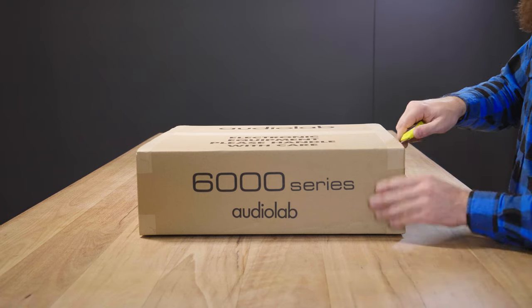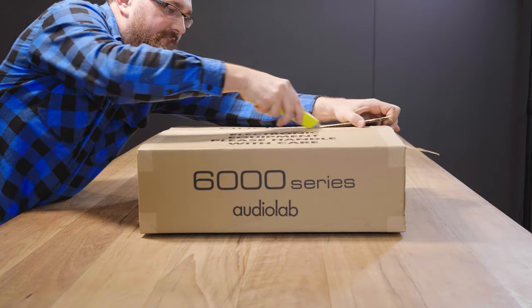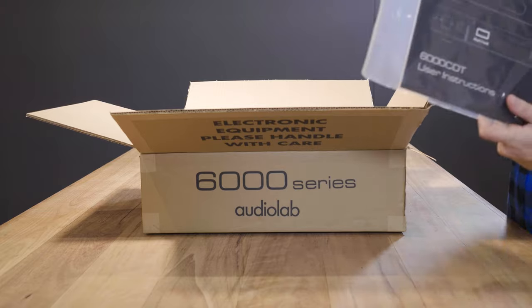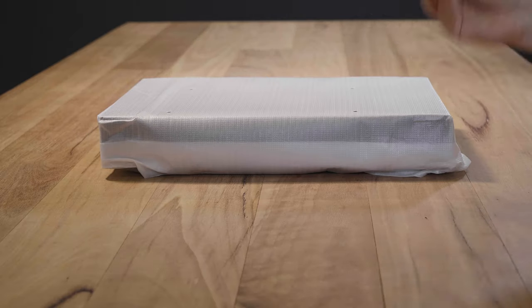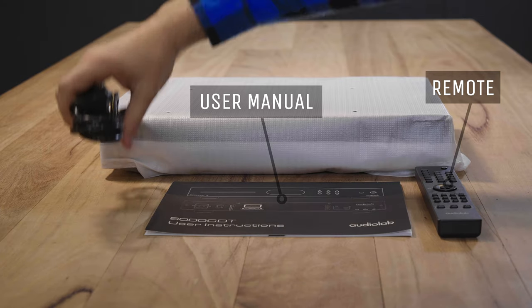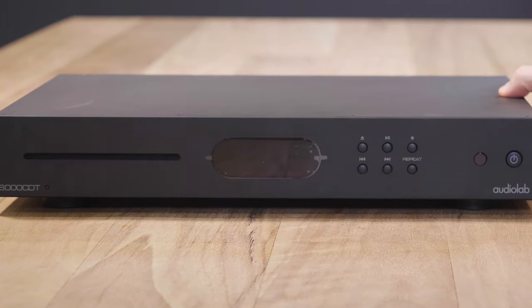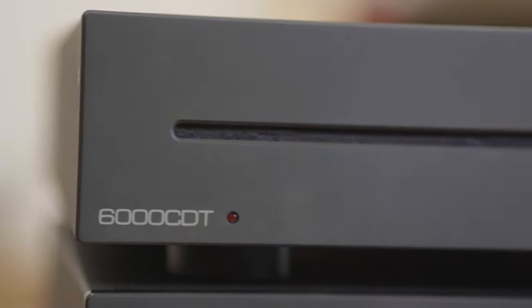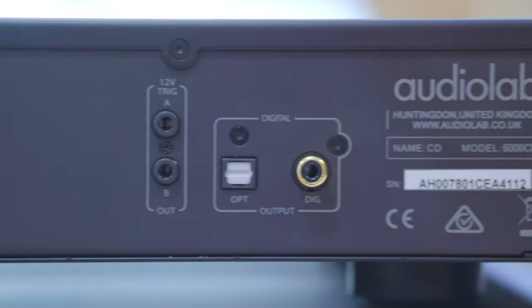The Audiolab 6000 CDT is a dedicated CD transport, which means it doesn't have its own onboard digital-to-analog converter. It uses a slot loading mechanism and a reader head digital buffer to reduce disk reading failures. The unit's master clock is controlled by a temperature compensated crystal oscillator, which allows the digital output from both the coax and the optical sockets to exhibit incredibly low levels of jitter. In addition, the unit's coaxial output is fed from a differential line driver to ensure a flawless digital signal.